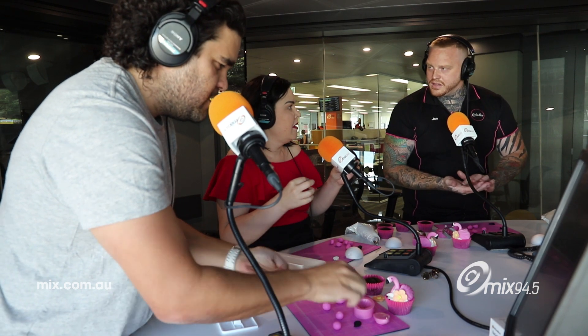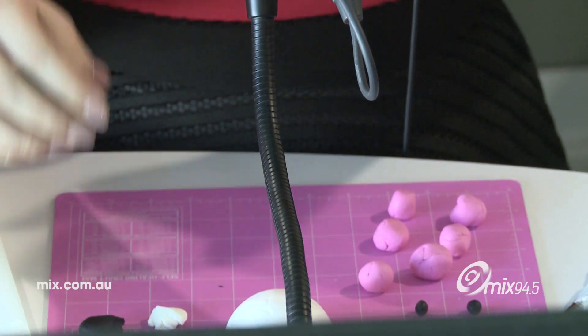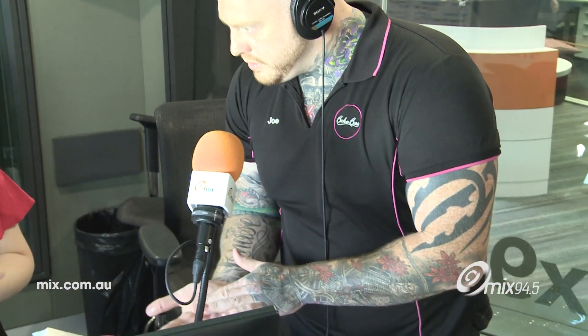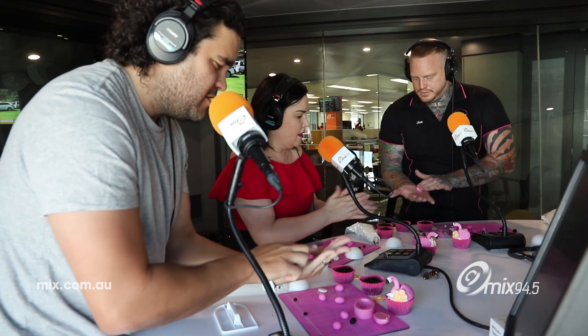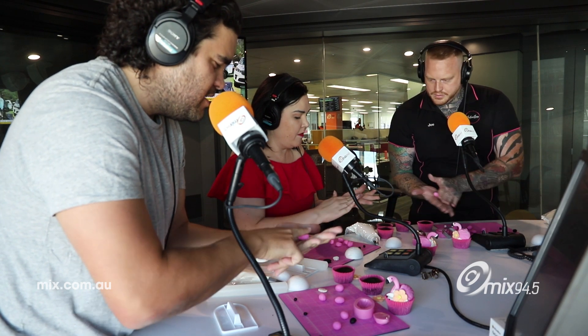These are for the beak — the black and the white part of the beak. This is a flamingo. So we're going to take one of our pink balls and just roll it so that one edge tapers down like a teardrop.